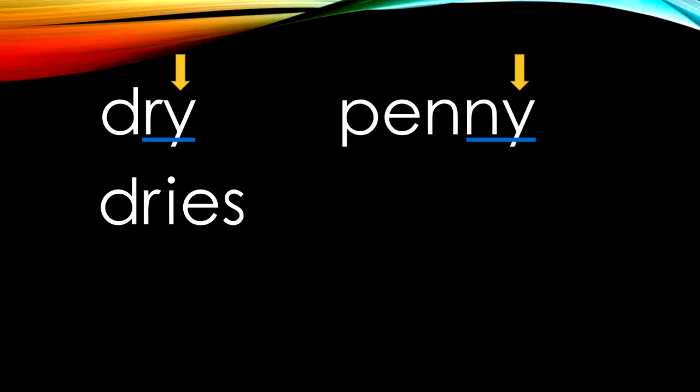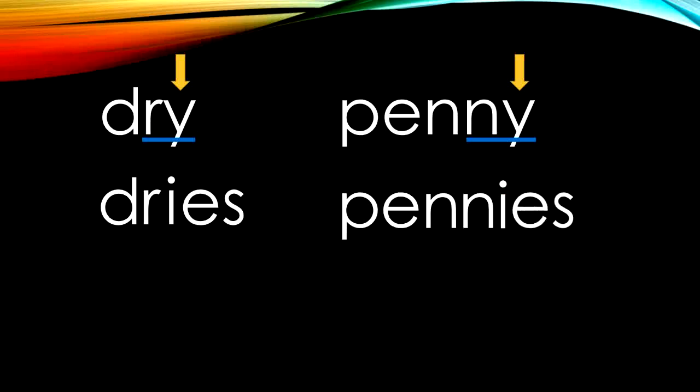Let's try it with penny. P-E-N-N — wait a minute, we need to change that Y to an I and then add E-S. I don't just have one penny; I have lots of pennies in my piggy bank. That I-E-S ending on dries tells us it used to have a Y, and the I-E-S ending on pennies tells us it used to have a Y ending also. I-E-S can either say 'eyes' like at the end of dries, or 'ease' like at the end of pennies. Let's keep that in mind as we read more words.